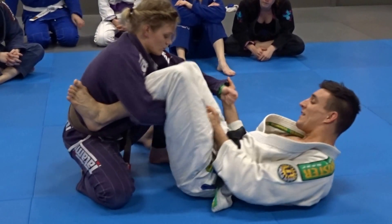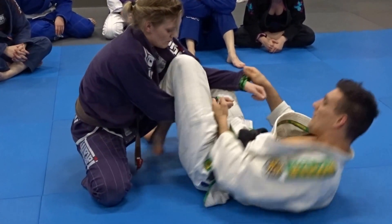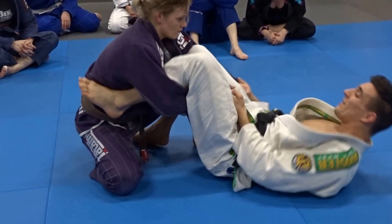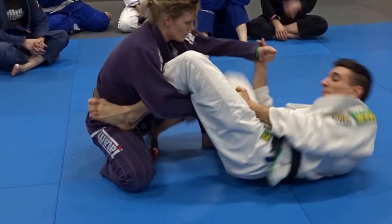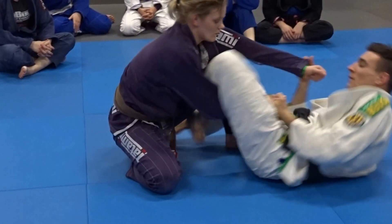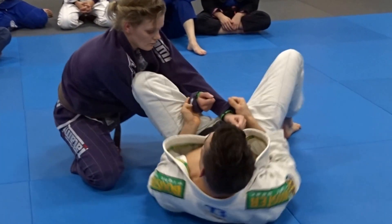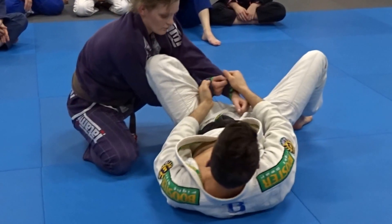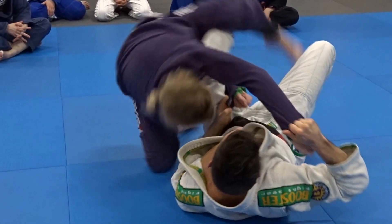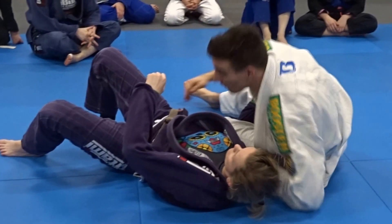So from here, step out and back in. If there still isn't any space, just make a hip escape — go on your hip, boom. But then you need to go back. So switch. Step. Make sure you're getting a 90-degree angle. Pull. Kick. Step over. Get the under.